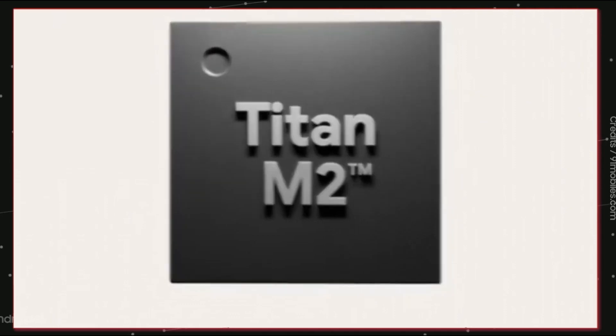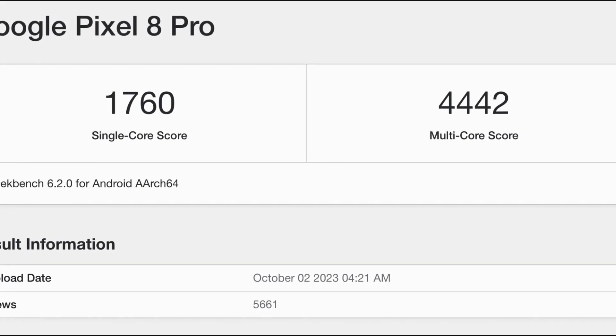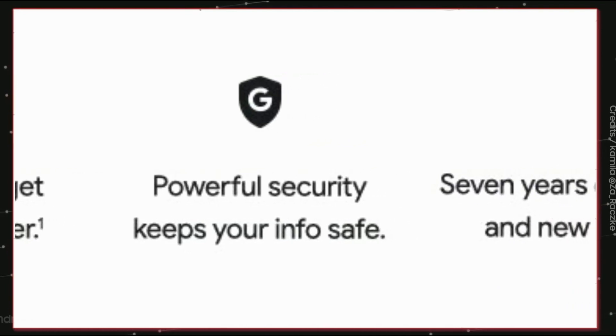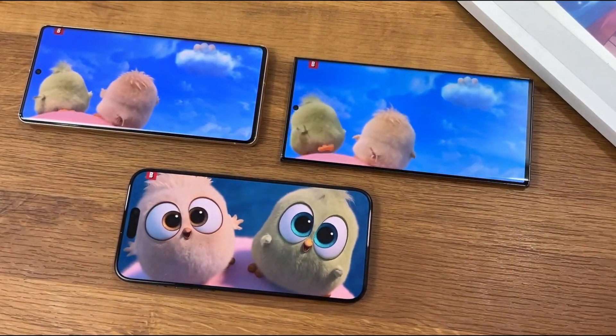On the performance side, we have the Tensor G3 on Samsung's fabrication process, and the benchmark scores are way lower than the A17 Pro and Snapdragon 8 Gen 2 silicon. But with seven years of security patches plus Pixel feature drops, I hope it performs decently, and I'm hoping the battery life lasts longer than the Pixel 7 Pro.